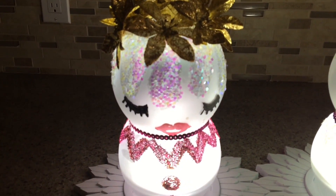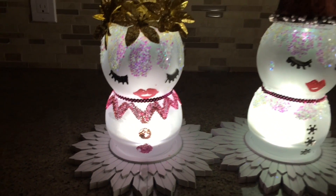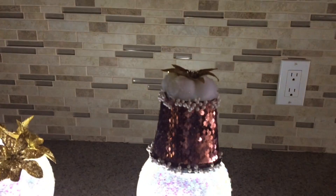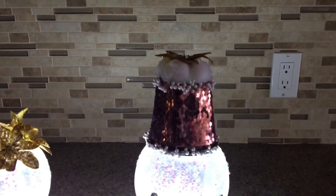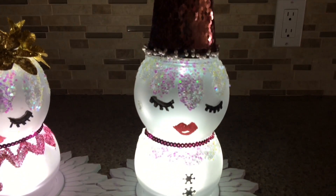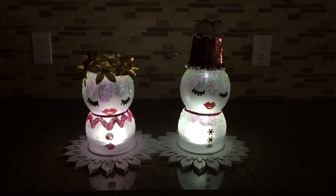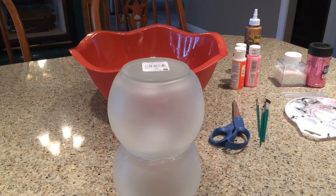We just took the frosted glass spray paint and sprayed them, let them dry, and then glued them together. Sitting on that one's head is actually a little flower pot with a mug sleeve over the top of it. I can link the video to the one on the right down below.